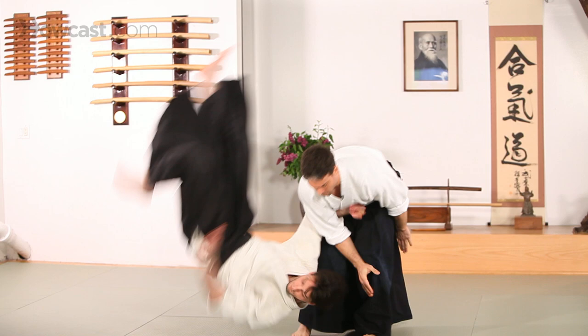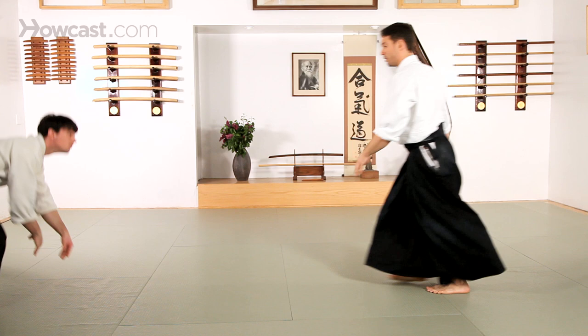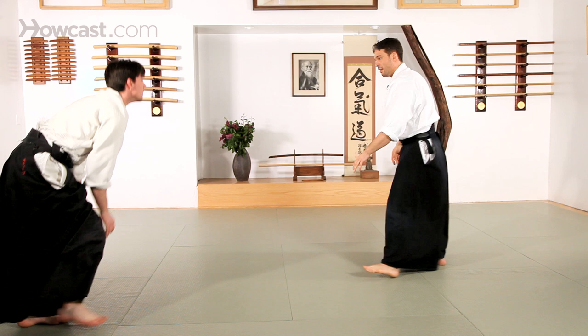Shomenuchi. Shomenuchi. All right. It's Koshi Nage. Hip throw.